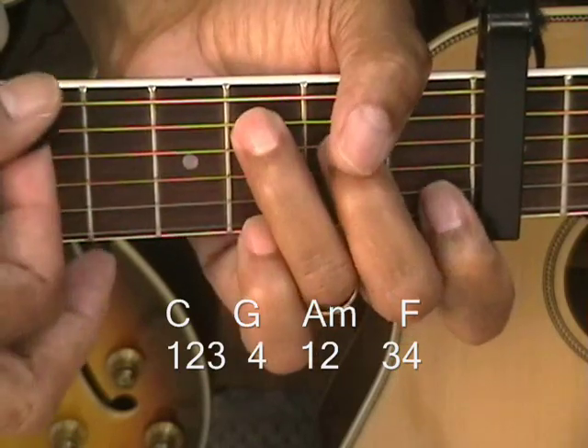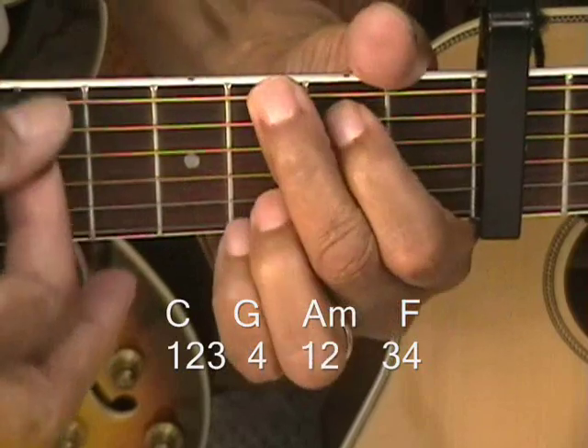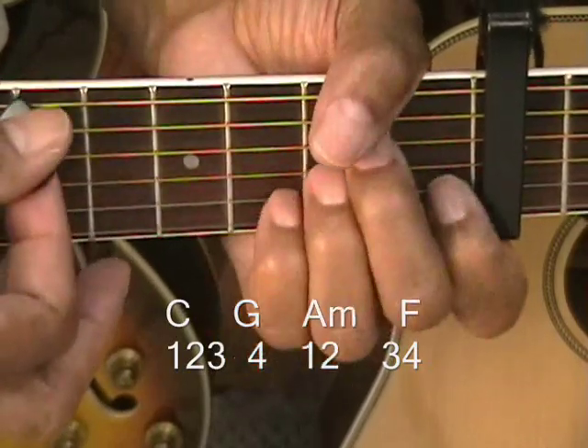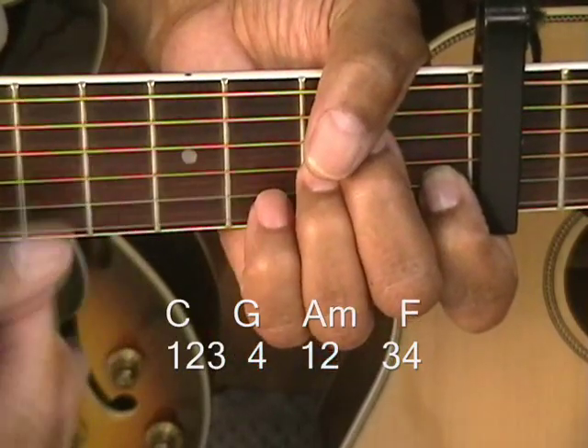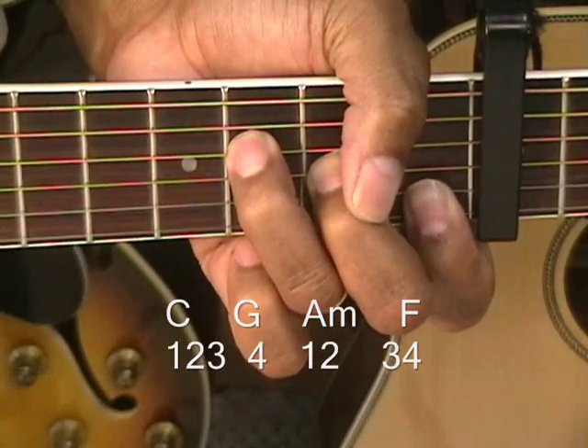The C got 3 beats — 1, 2, 3 — the 4th beat you're coming in with a G, 2 beats on A minor, and 2 beats on F. And that's how you strum that.